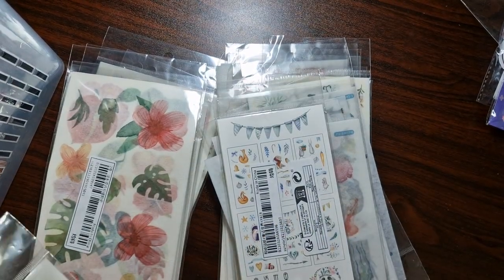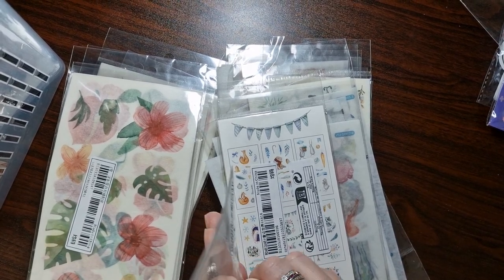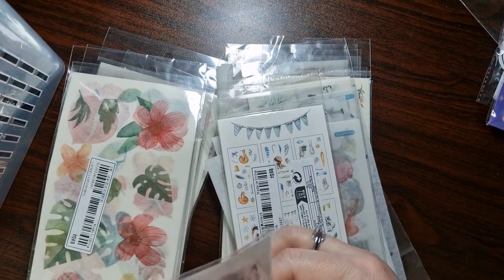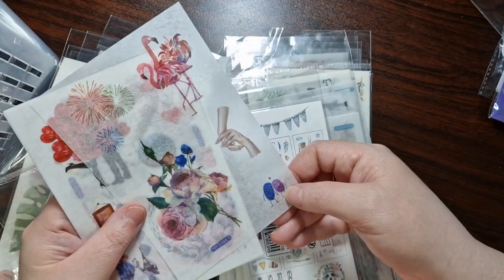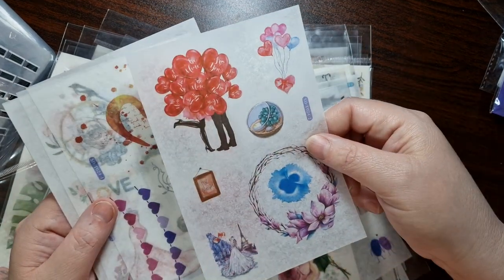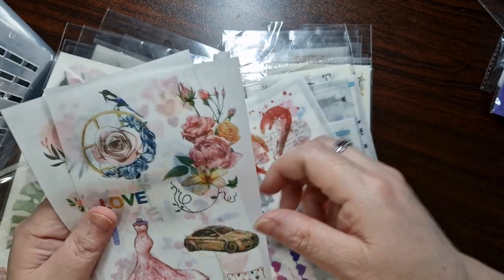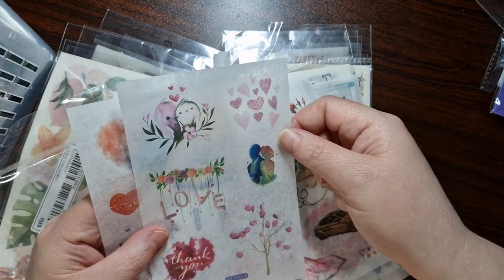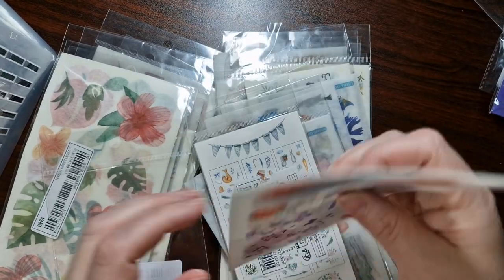Another pack with six stickers — I was really pleased with these. I've got fireworks, two little thumb prints, and some love-themed ones: happy Valentine's, little rainbow love, more love hearts — they're adorable. I'll be saving those.